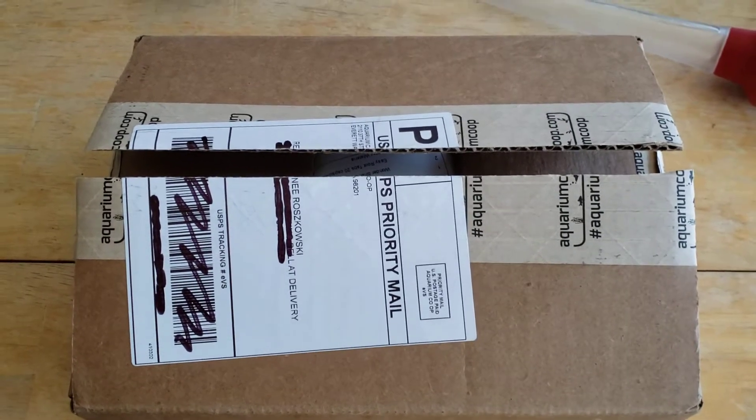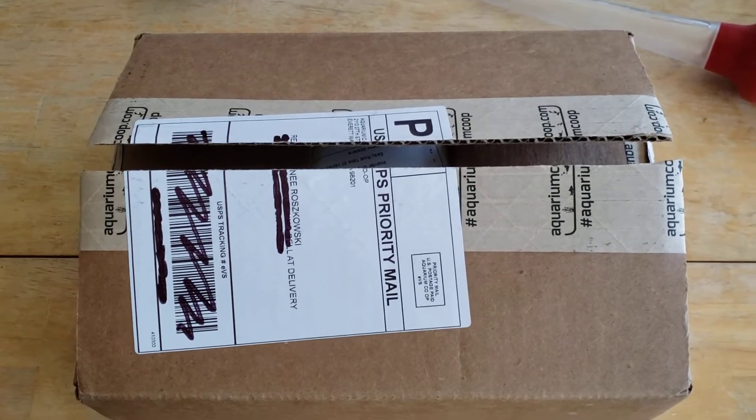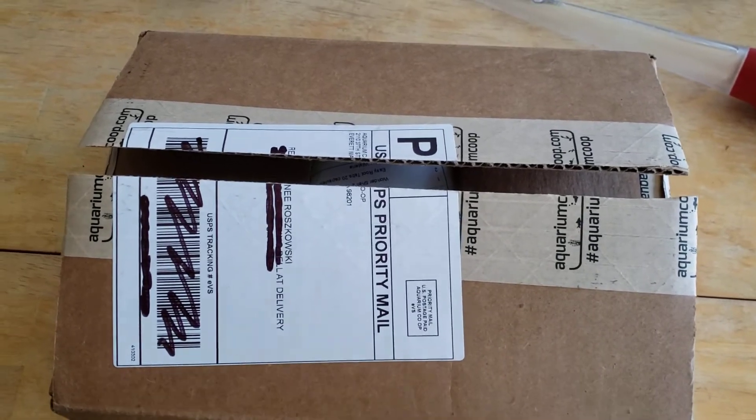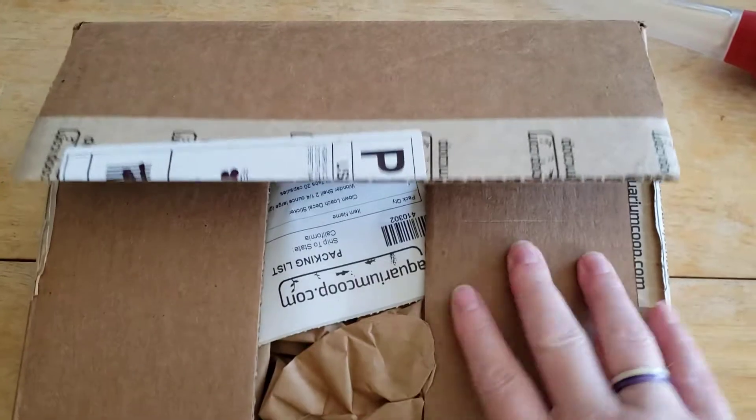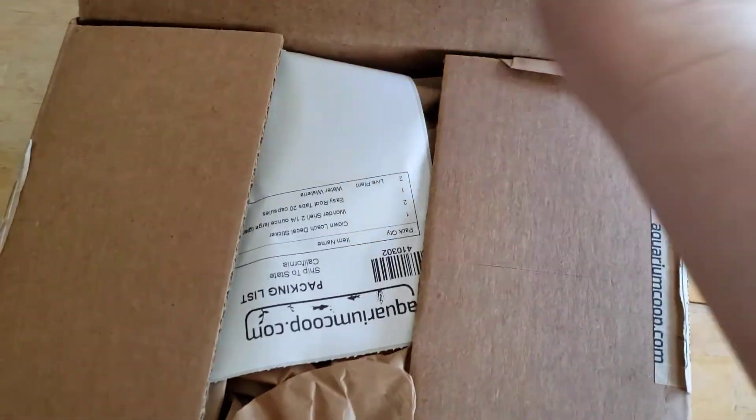Hey everyone! Just another quick Aquarium Co-op unboxing. As usual, I only cut the tape open before filming because I don't like doing that on camera with one hand — it just makes me nervous.